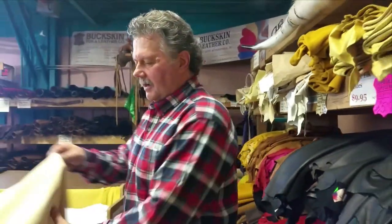Hi, I'm Mike from Buckskin Leather. We stock a lot of Moose, Alcan, and Deer, but there's one particular product I'd like to show you today. It's relatively new on the market.